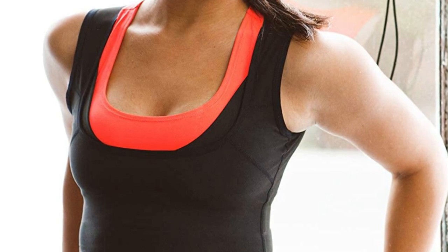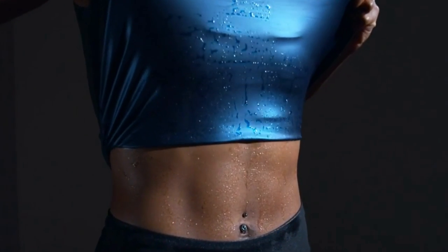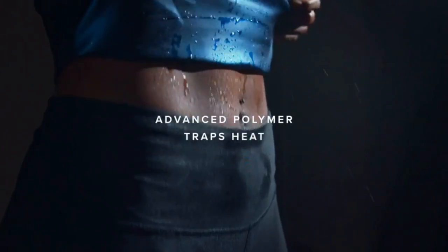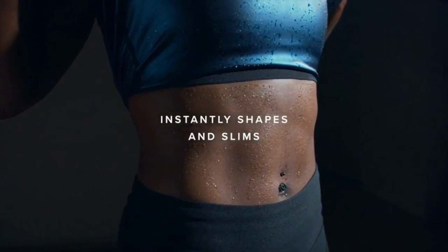Body Shaper. Thanks to Sweat Shaper's specially engineered Top Layer Performance Compression Fabric, you'll instantly look slimmer and more toned the moment you put it on. It will tuck your tummy in, shape your waist, and accentuate your curves. If you want a feeling of a flat stomach, small waist, and an hourglass figure, Sweat Shaper is the ideal workout gear.